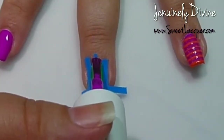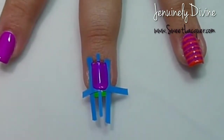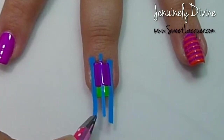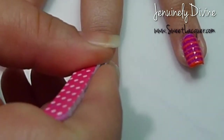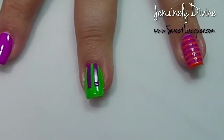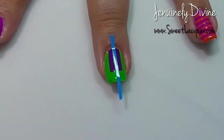Once I've got that done, I'm going to take VIP Pass by Pipe Dream Polish — this is another one from her Night in Vegas Cream collection. It's a purple, and I'm going to make the legs. Then I'm just going to pull the vinyls off and go ahead and clean this up and top coat that again.